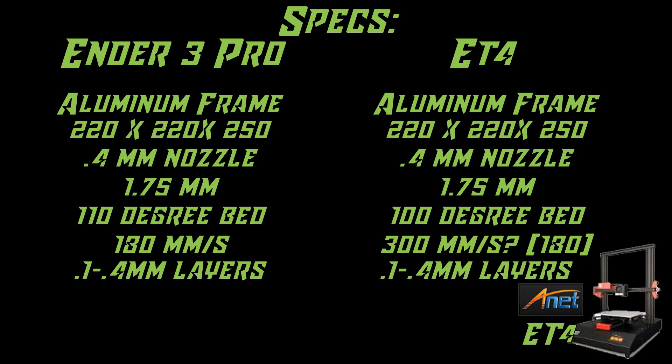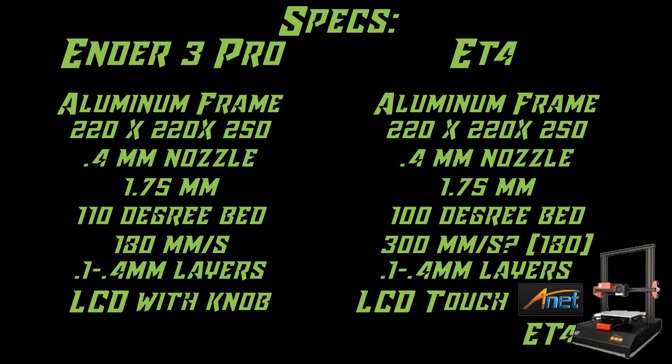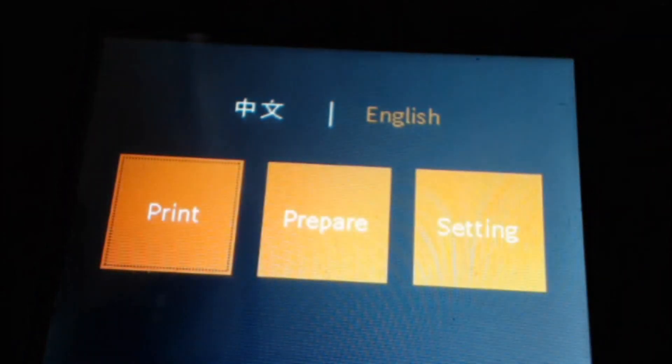One of the major differences is actually a pro for the Ender 3 and a con for the ET4 in my opinion: the Ender 3 has an LCD screen with a control knob, which gives you a lot more Marlin functionality. The ET4 comes with a color LCD touchscreen, which is pretty cool, but you lose a lot of the Marlin control. If this is your first printer though, you'll probably enjoy the touchscreen since it is pretty simple and intuitive.